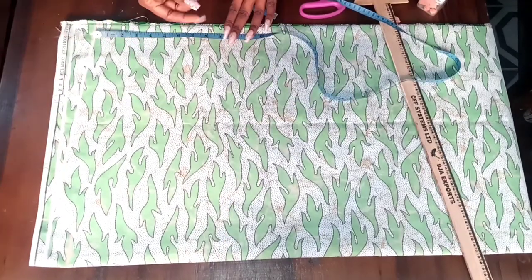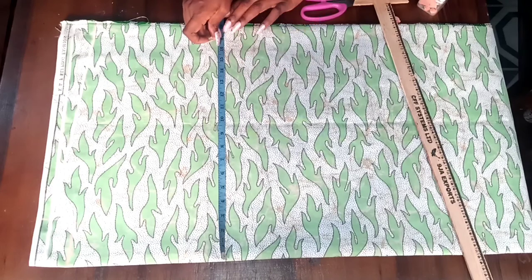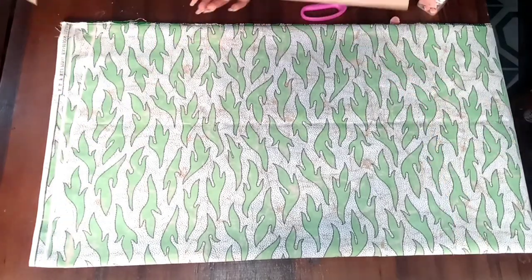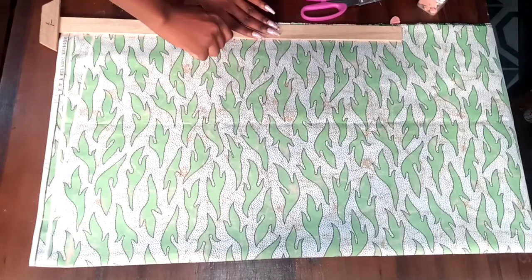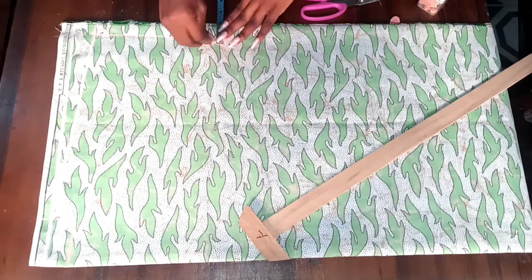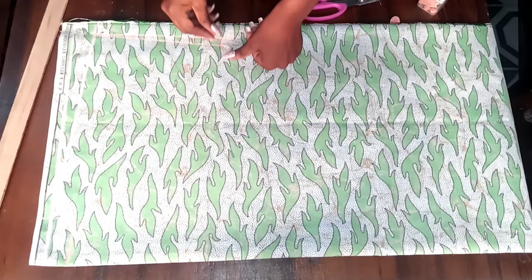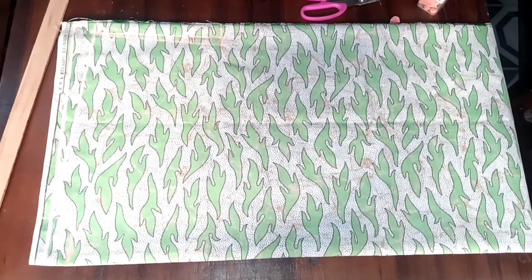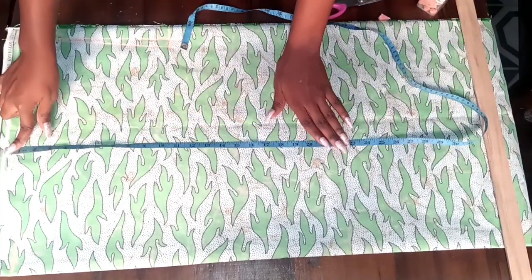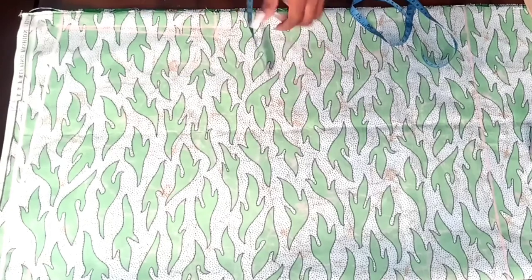I connected the line — that is our shoulder slope. From there I measured nine inches down; you can use eight or 8.5 depending on your size. I made a straight line at the nine inches — that is where our arm is going to pass through. I measured half an inch from the bottom of the nine-inch mark so the sleeve is a little bit slanted and created another line there. From our earlier line I measured 26 inches for the hip line.